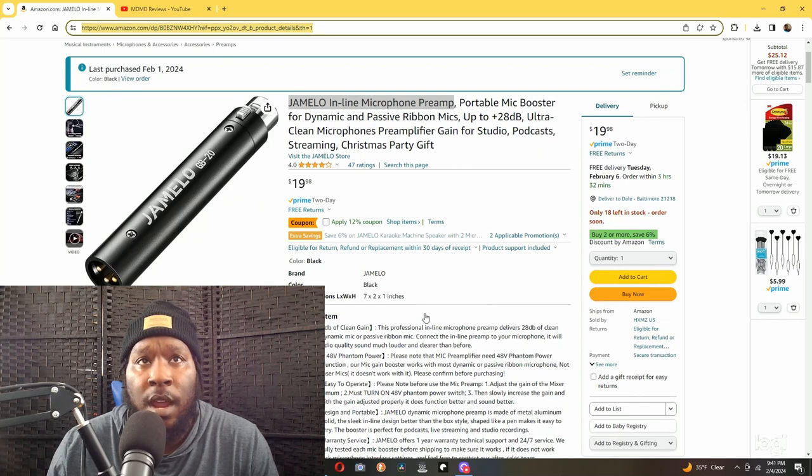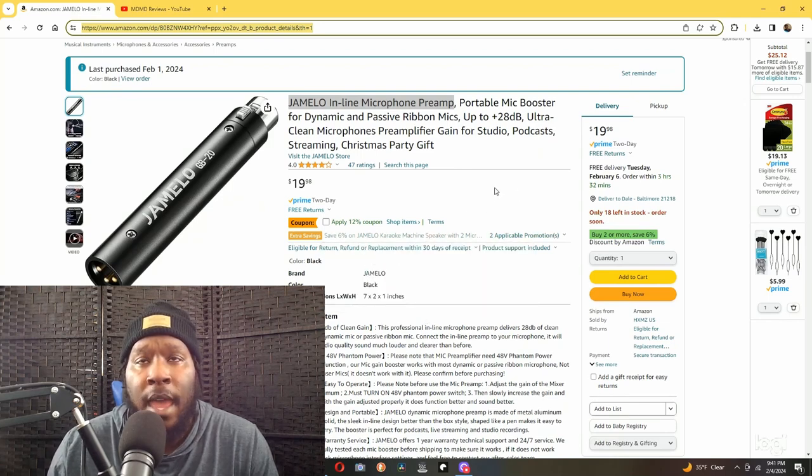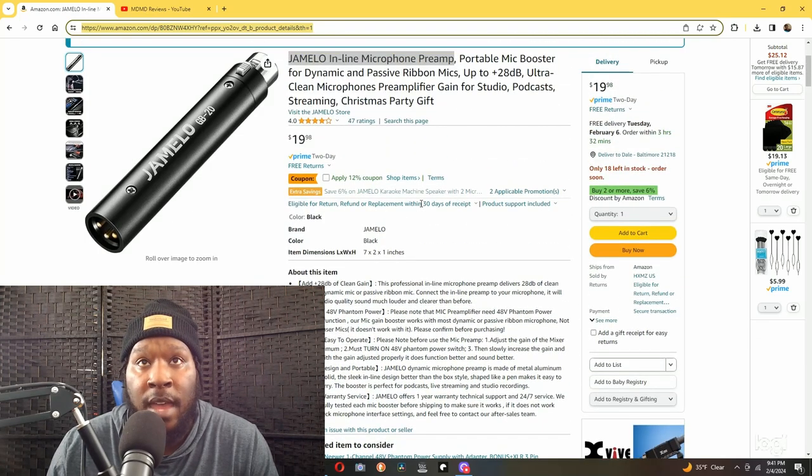Right here is the one I bought — the Jamello Inline Microphone Preamp. These are for dynamic microphones. Do not get this for a condenser mic because you could possibly ruin your microphone. These preamps are only for dynamic microphones, and they tell you that in the listing. It tells you that it adds 28 dB of clean gain, and it's true — it definitely does add that extra boost to your volume.